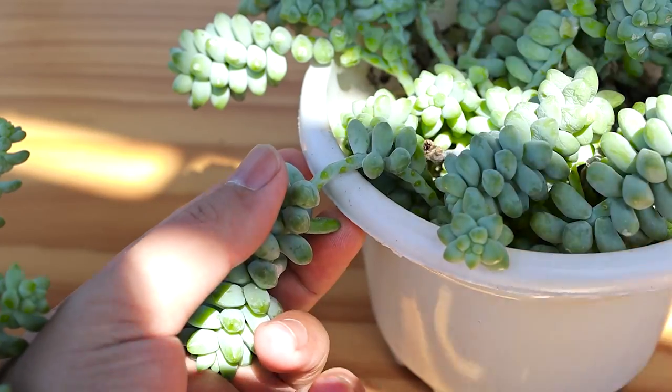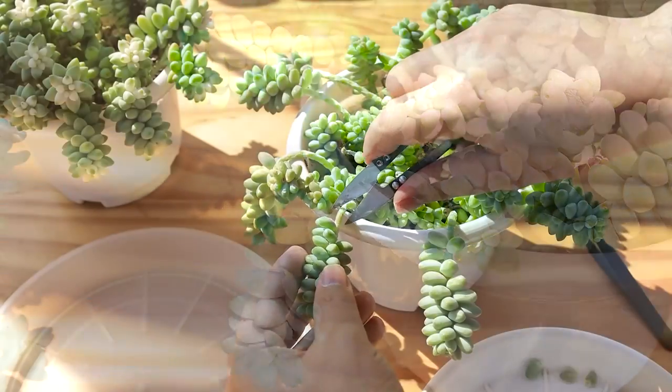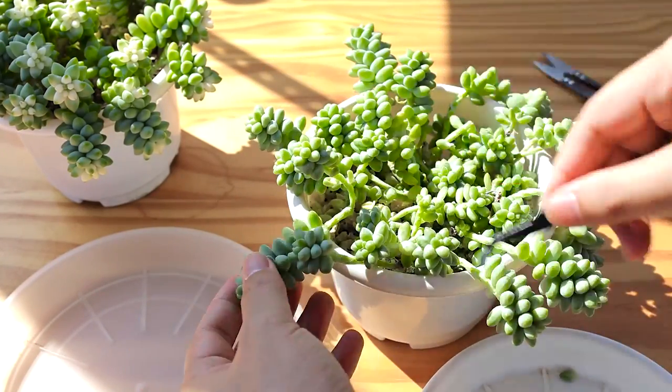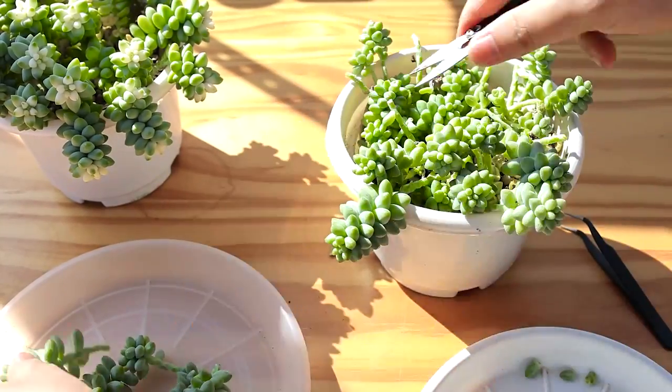The best way to propagate burrow's tail is cutting propagation. We need to find out the best location to get cuttings. You can check if there are stems with little leaves growing there — these locations are very good to cut from.